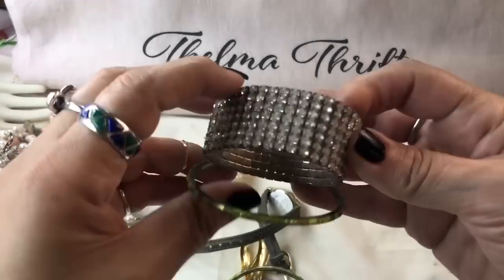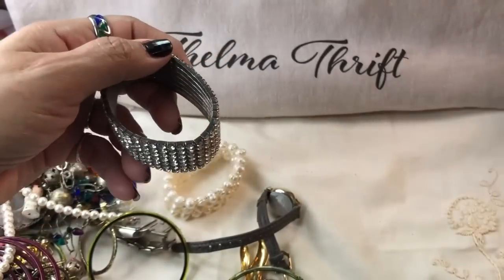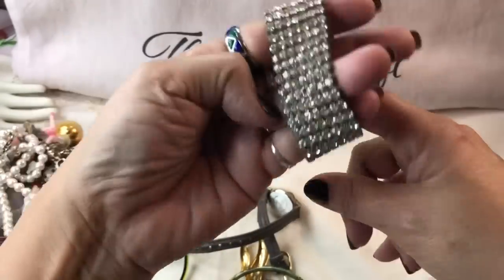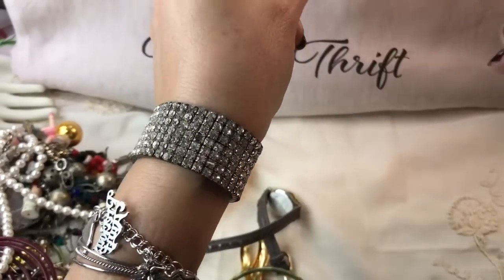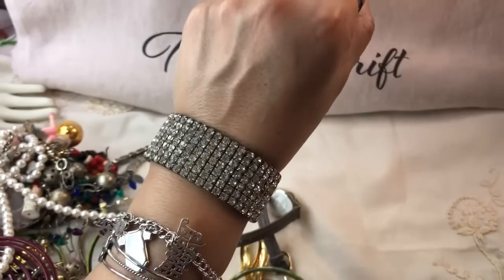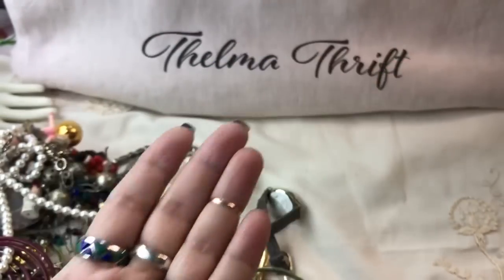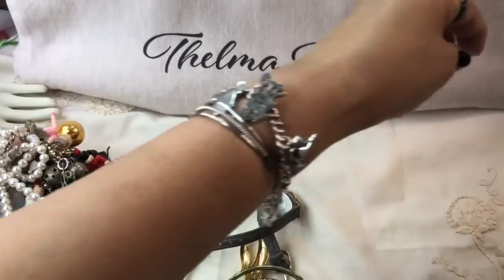Here we go. We do have some vintage items. Pretty safe to say this is a vintage bracelet — it's a stretch. All the rhinestones seem to be there. It looks like it could use a cleaning. There has to be one missing, but that might be an easy repair. We have a tiny little cross here. Let me see if we have any marks. Could just be silver tone. That's nice.